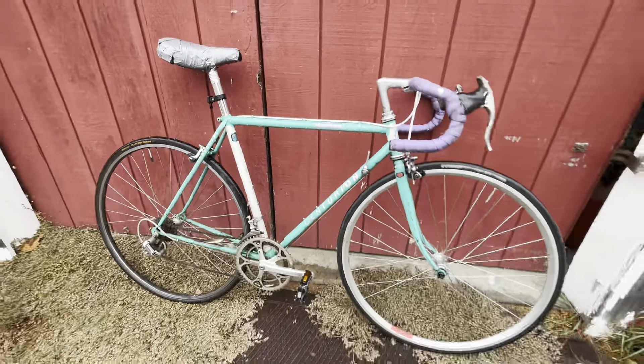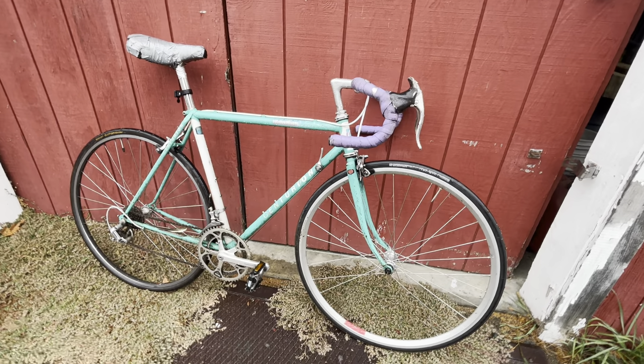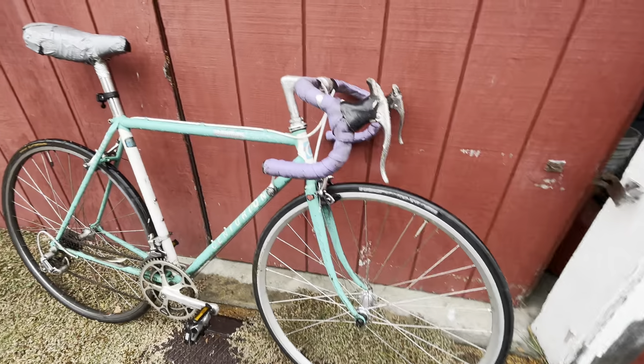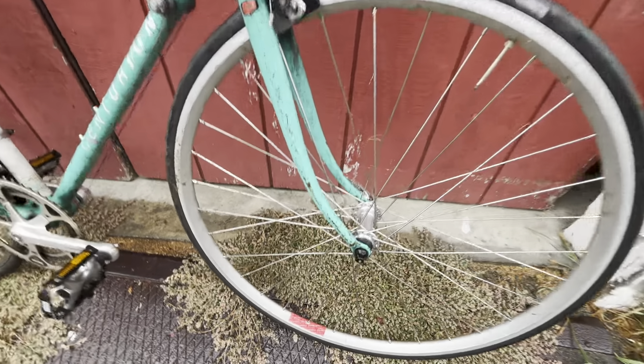We talk a lot about how Univegas are underrated. I think Centurions are underrated in the sense that most of the ones I've seen are pretty middle-level to high-end. And even though this one's pretty rough, I think it was pretty high-end in its day. Let's take a look at what the components are.